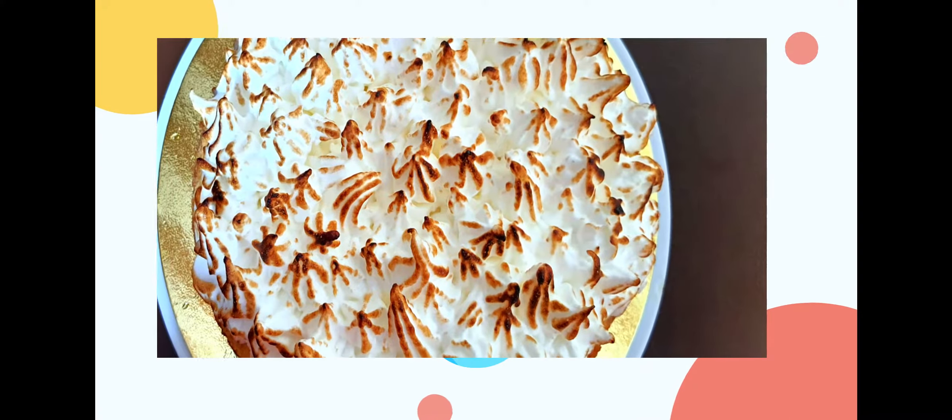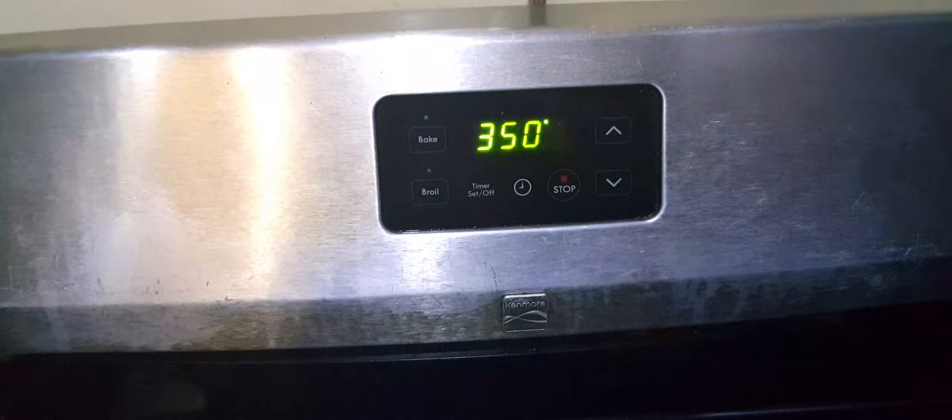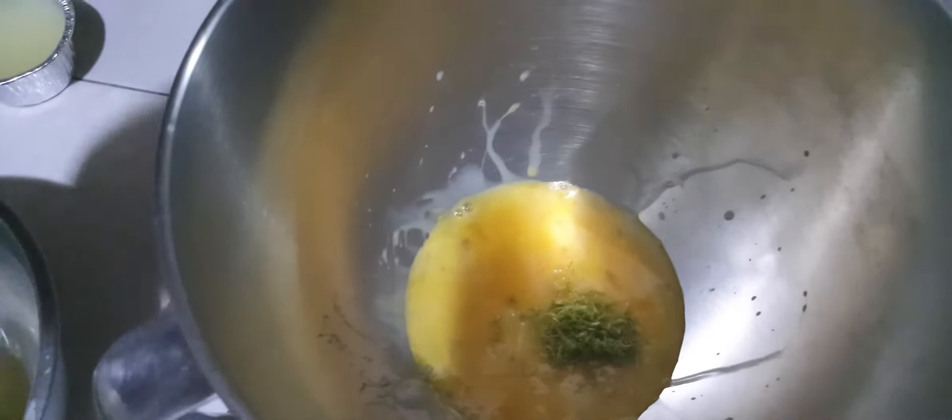Hi everyone, so today we're going to be making a key lime pie. First, we're gonna preheat our oven to 250 degrees, then we're gonna bake our crust for about eight minutes. Here we have six egg yolks and two teaspoons of lime zest — we're gonna whisk that until it's doubled in volume, for about five minutes.